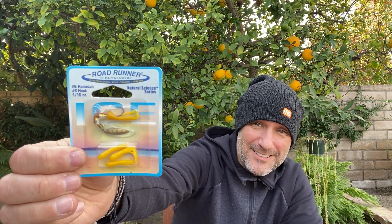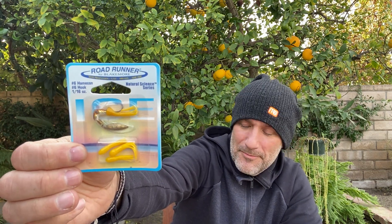From Roadrunner — TTI Blakemore — this is a little baby underspin. It's from their Natural Science series. Love dangling these things when you're ice fishing up there on the ice.